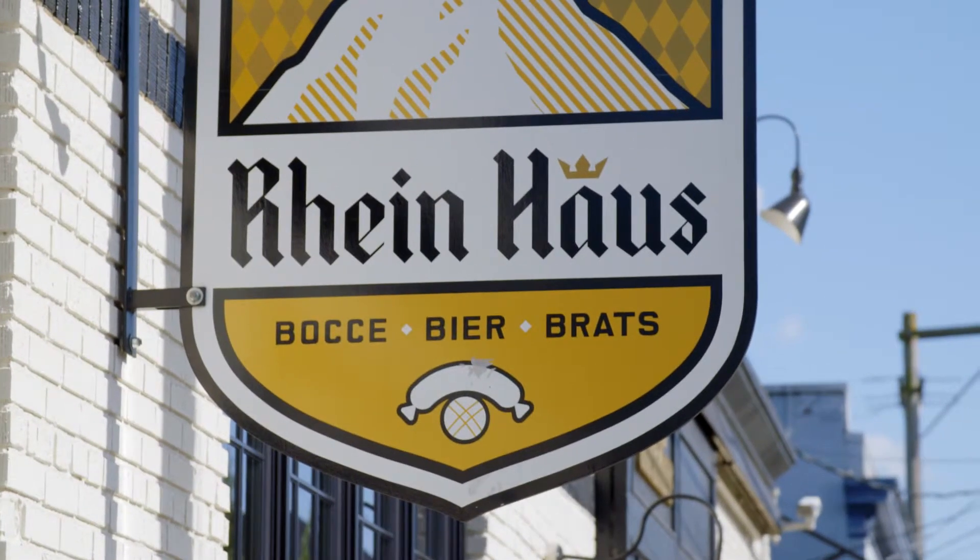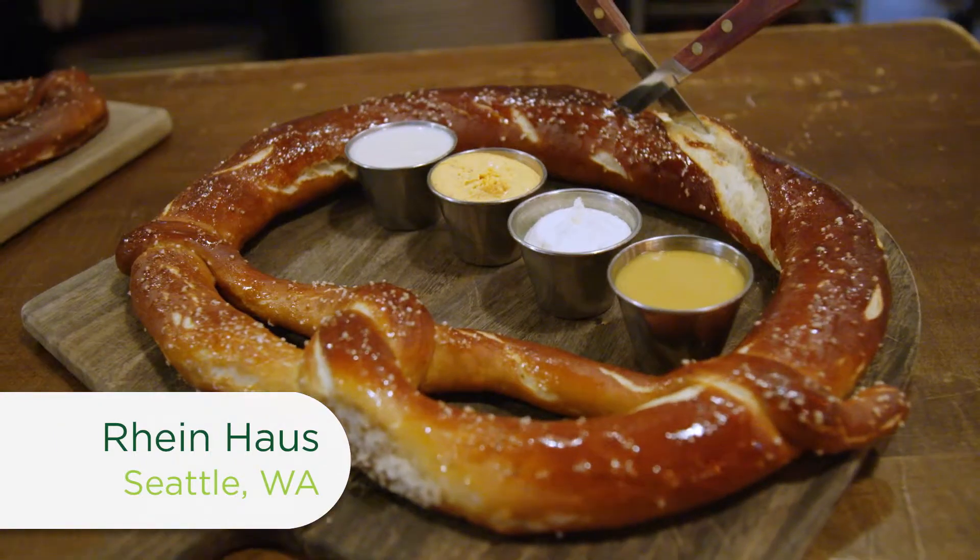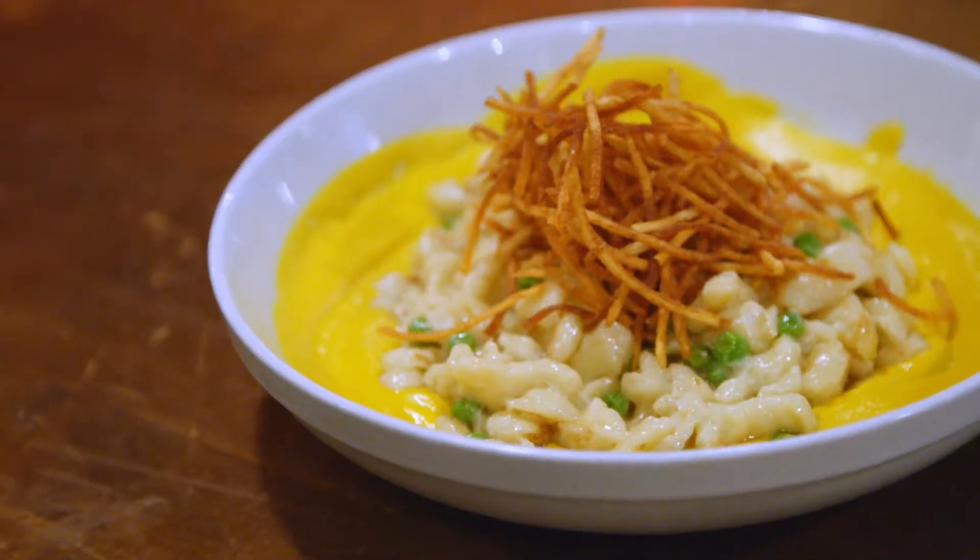We're back at Reinhaus on Capitol Hill, where people of all ages gather to enjoy giant pretzels, brats, beer, and authentic German cuisine. It's always an interesting take to see different cultures applied to our ingredients that you can find only here.